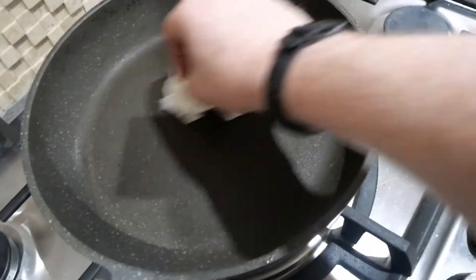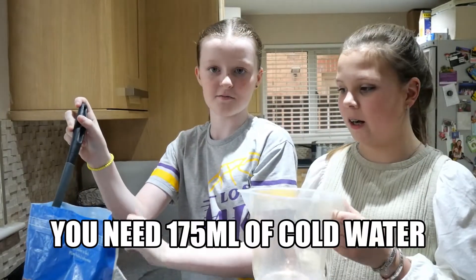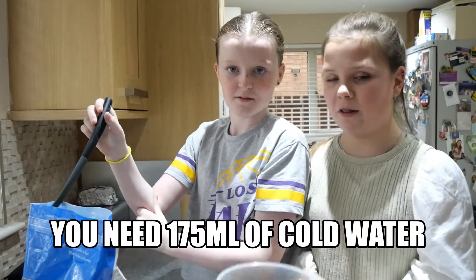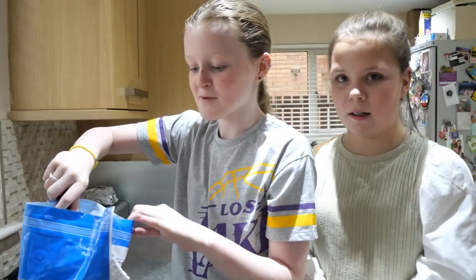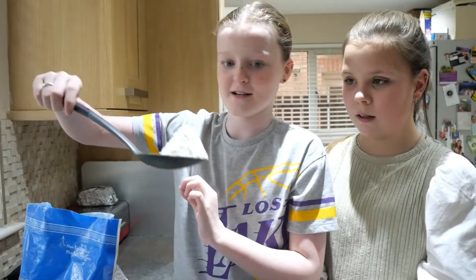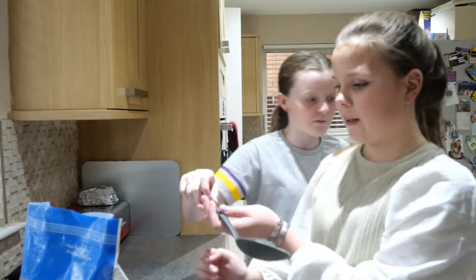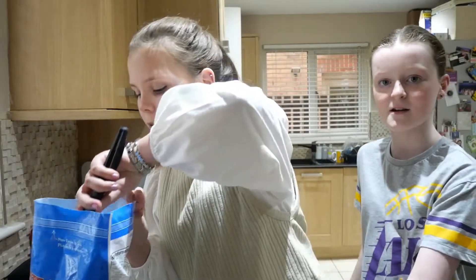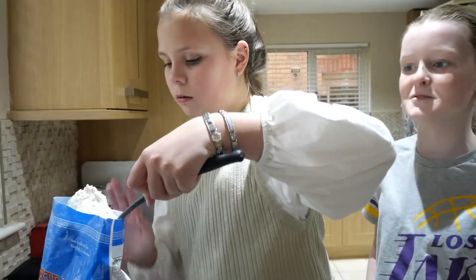We've got about 175ml of water and we're going to kind of just freehand putting in the mixture. I'm going to put in one scoop this size and Hope's going to put in one about that size as well — about five of those. My dad's at the side helping us because we're not so sure.